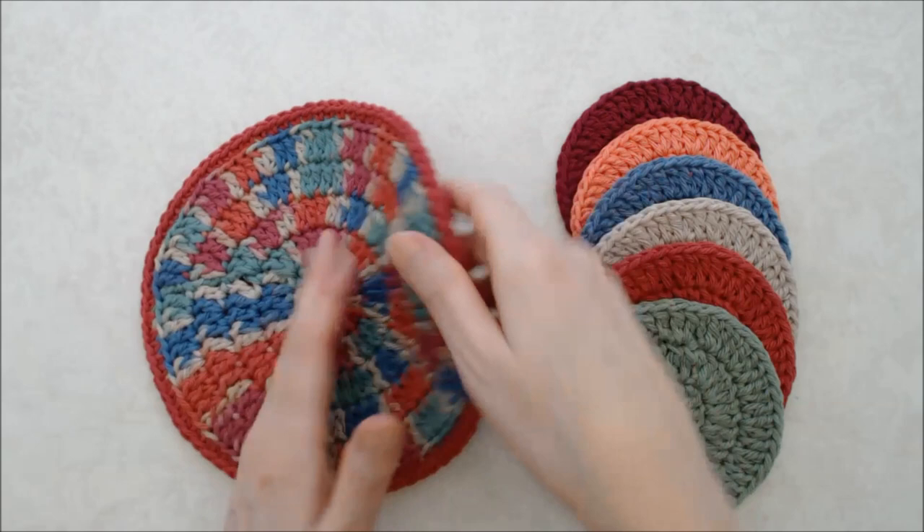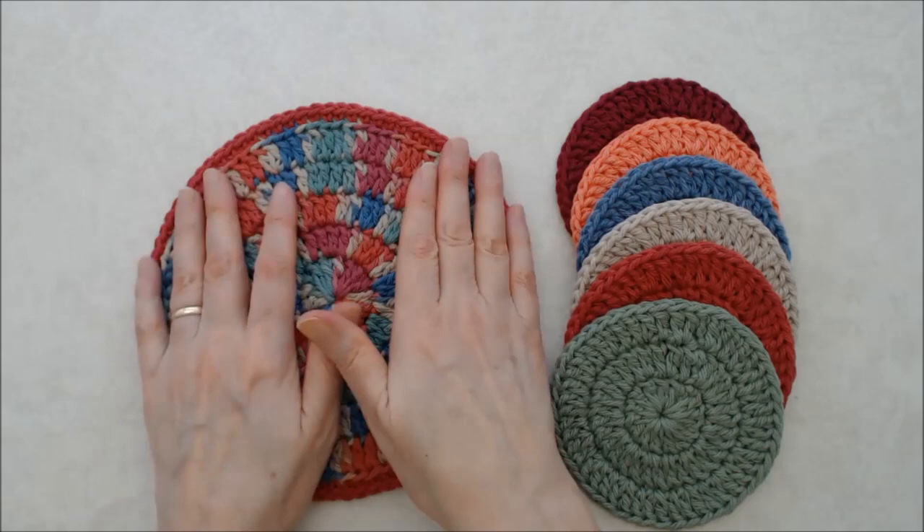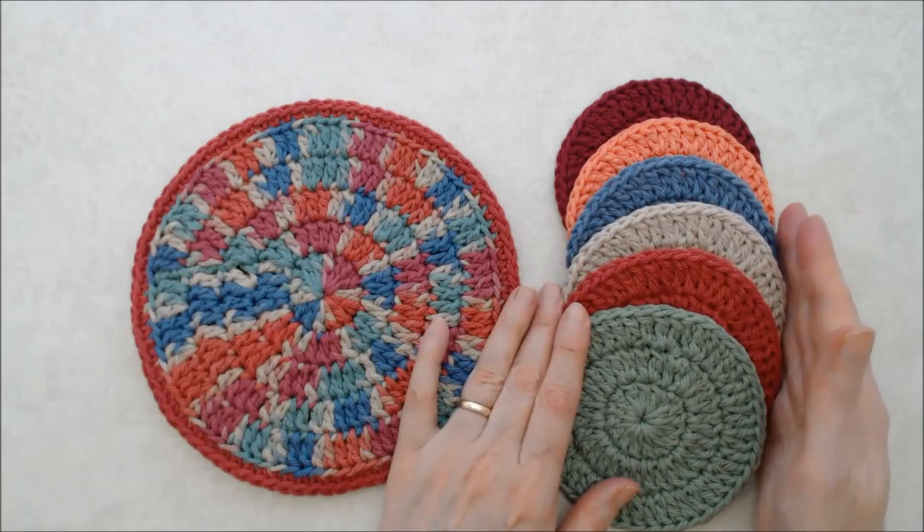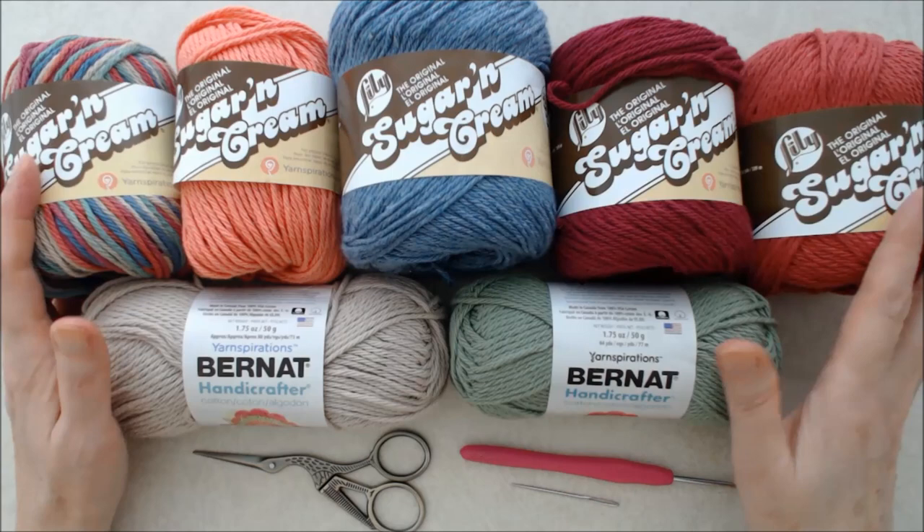We'll also carry on and go into making a hot pad. This has two layers of fabric and they're joined together with a row of single crochet. It's all just double crochet and single crochet, and if you want to put a little loop at the top I'll show you how to do a little chain stitch for that. Super easy to do.